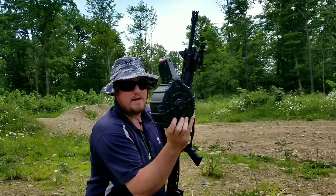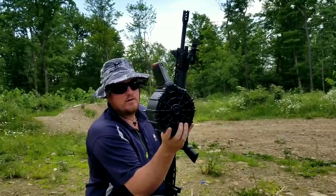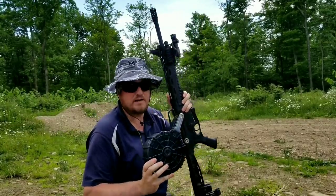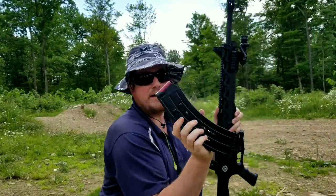Here it is — the ProMag 20-round drum magazine. It's pretty cool; you can see the shells in the back and it's really easy to load. This will not work with this gun, which is weird, because it's labeled for a Panzer. This is a Panzer 10-round mag.